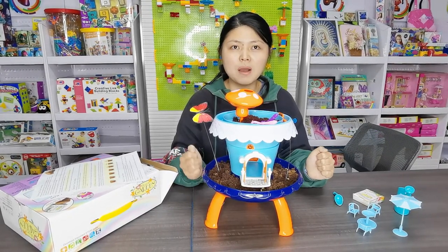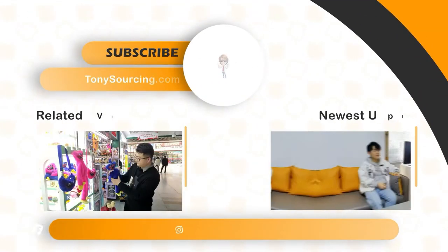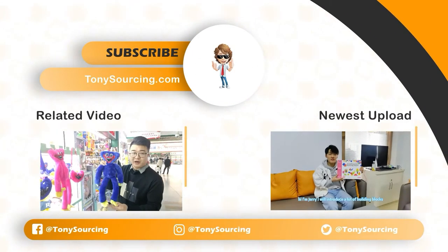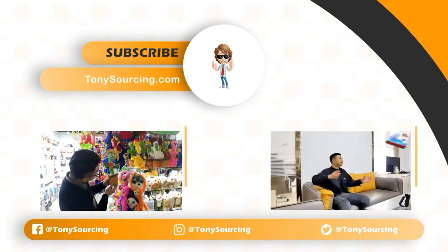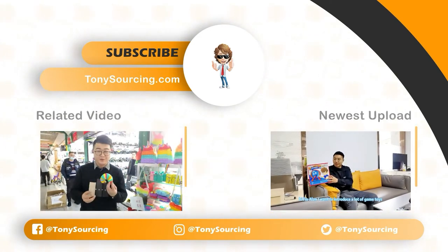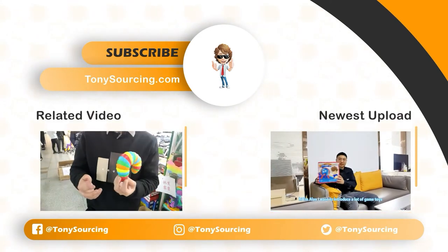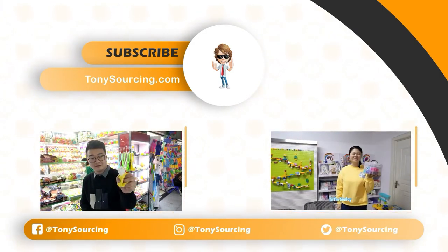If you need more items, please download our catalog. Bye bye.